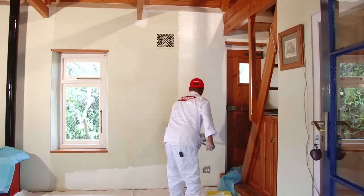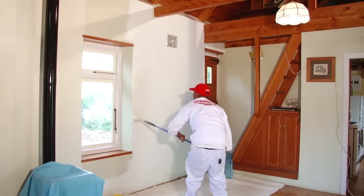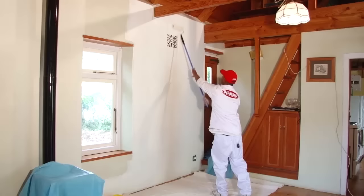Always use a drop cloth — you will have paint droplets coming off the roller. Sometimes they're very tiny and you won't notice them, but after clean up someone will say, what are those little drops on the floor or on the baseboard? And then you're going to have to start rubbing and cleaning. Professionals cover up right from the start.